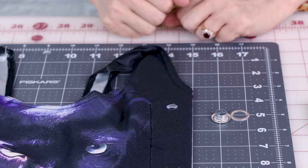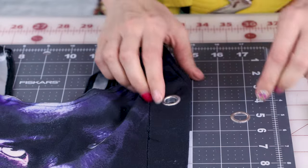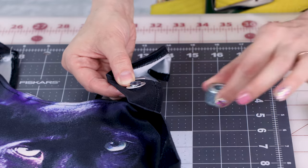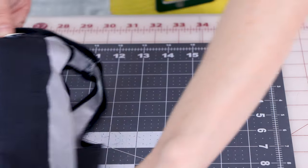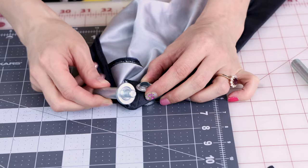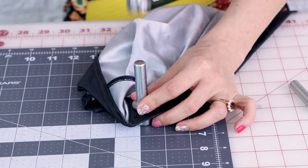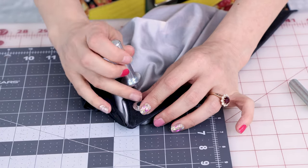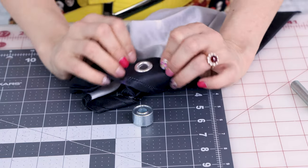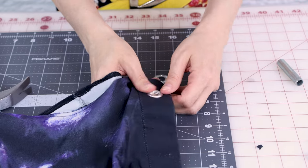Now that we have a hole, we are going to put the pointy part of the grommet face down on the top of our project and push it into your hole. Now we're going to take the ring and put it on the back of it. Then we're going to take this part of the kit and place the front of the grommet on that — place it face down. Now you're going to grab this tool and place it in the hole, and now you need to hammer it. You don't need to hammer it super hard. Few good whacks and we're all good to go. And now you can see we've got a grommet in there. It's nice and strong — it is not going anywhere.